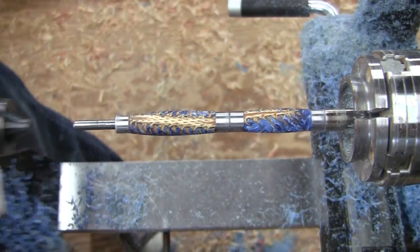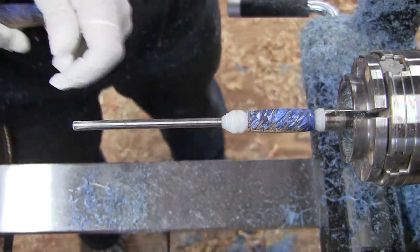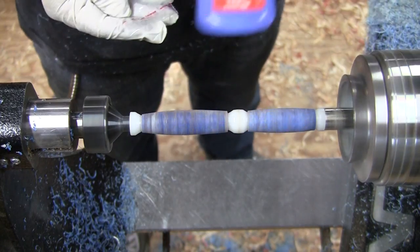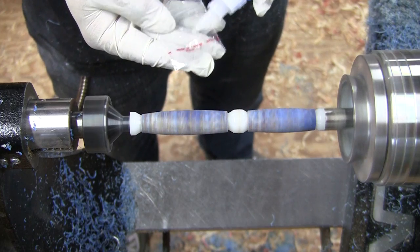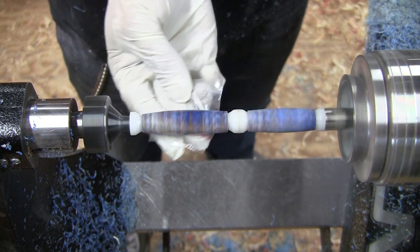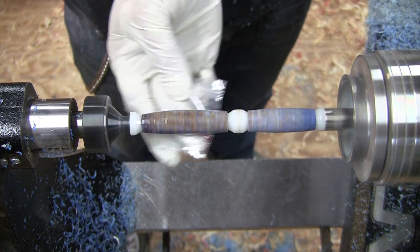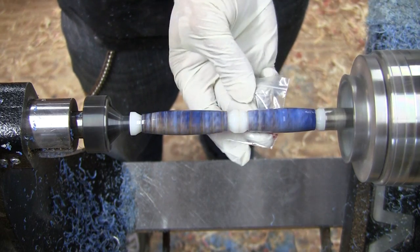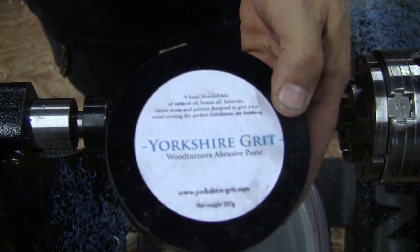Next I remove the pen from the mandrel and swap out the bushings for plastic bushings to give a CA finish. The CA doesn't stick to the plastic bushings. I apply 5 coats of CA, waiting for them to dry in between each coat. I sand the CA finish to 320 grit and apply some Yorkshire Grit abrasive paste wax.